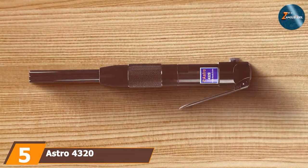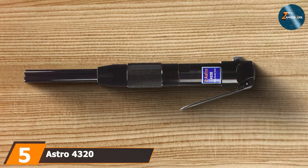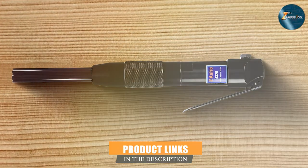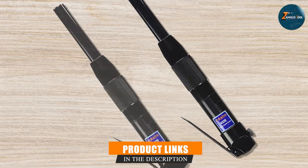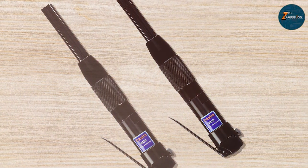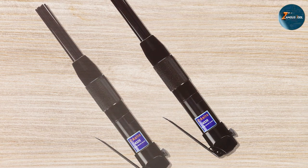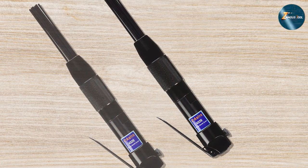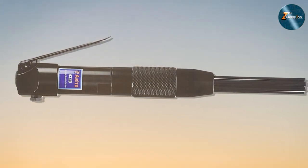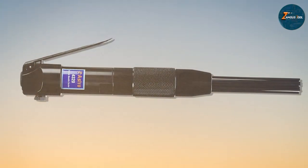Last but certainly not least, we have the Astro 4320 Inline Needle Scaler taking our number five spot. Design-wise, this tool is sleek — its inline design makes it easy to use in tight spaces and it provides a solid grip. In terms of quality, Astro is a name you can trust: the 4320 is made from high-quality materials, so it's a tool you can count on to get the job done and to last a long time.